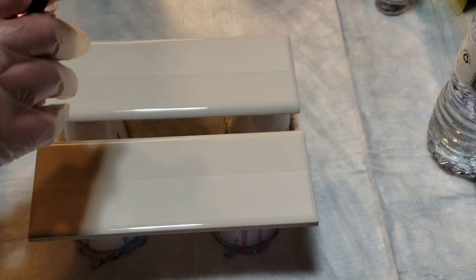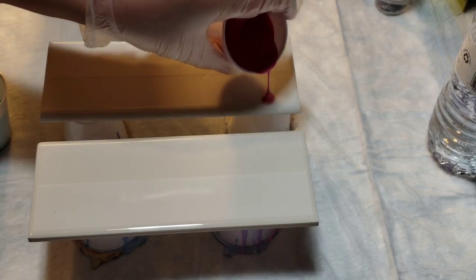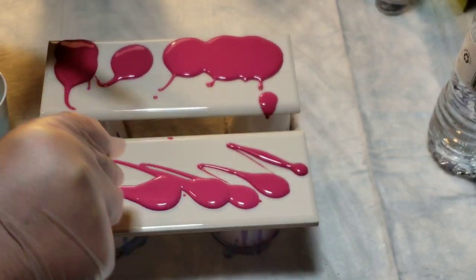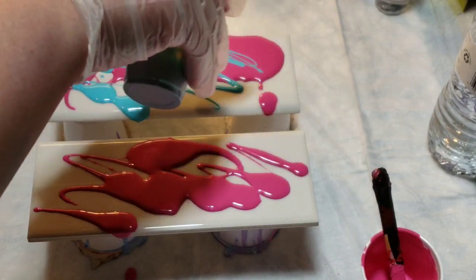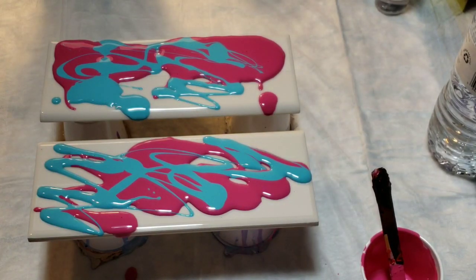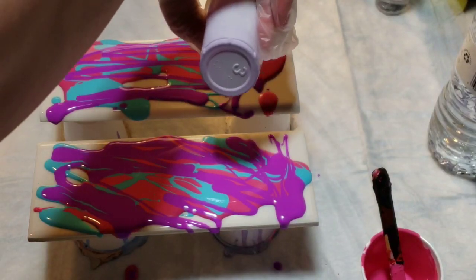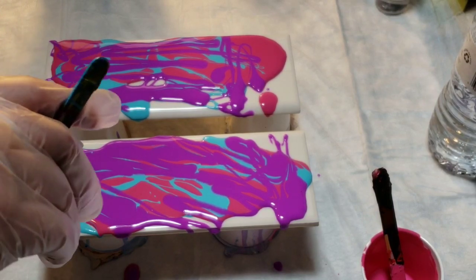I really need my camera on the other side — I don't have room. We're just going to start with some paint. That's more what I wanted, though it was still a lot. Get some of that purple in, like that. And now for that glitter red color.